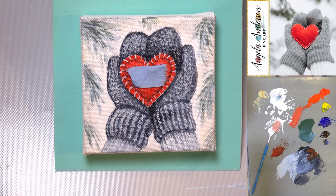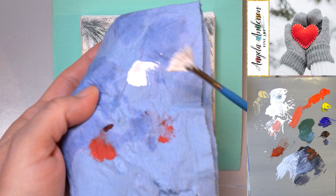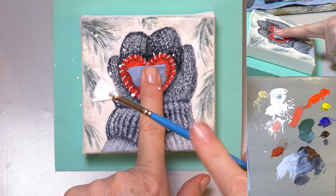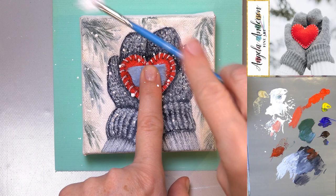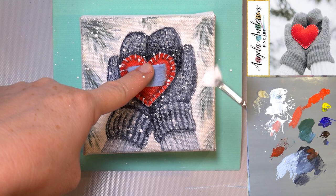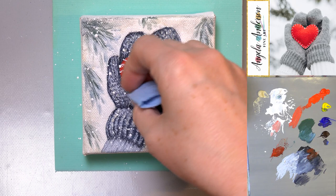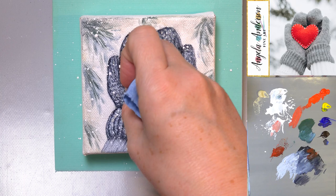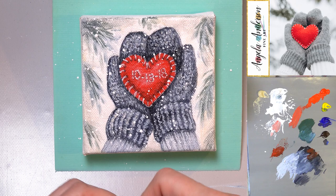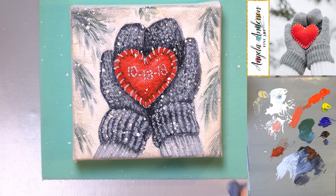I've added water to my white so that it drips off the brush pretty easily. I'm going to wipe off the back side of the fan brush so it doesn't drip too much all at one time. Splatter, splatter, splatter — there we go! I'm going to stop right here and dab off that one big drop with a paper towel. I'll call that good — isn't that fun!